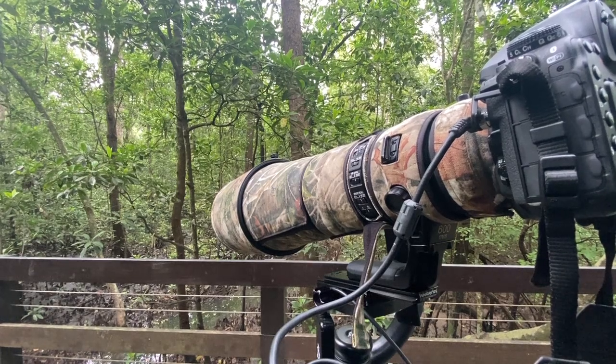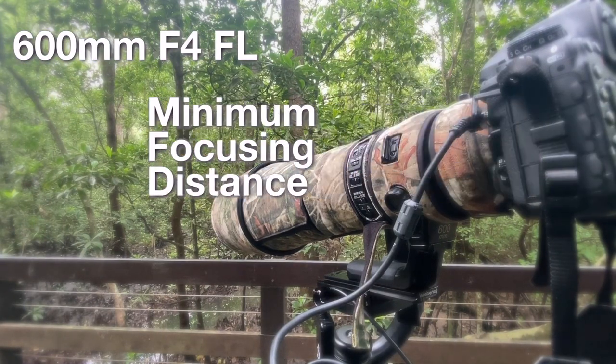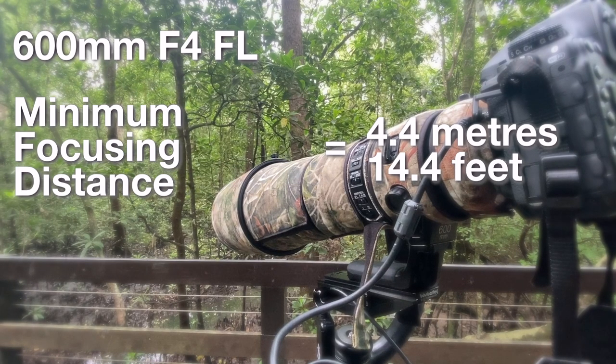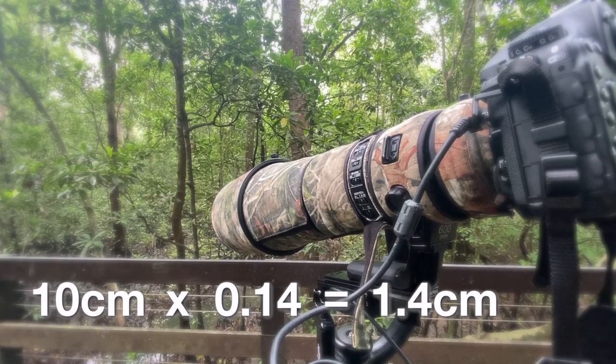My lens is a Nikon 600mm f/4 FL lens that has a minimum focusing distance of 4.4 meters or 14.4 feet. At that distance my maximum reproduction ratio is 0.14, which means if something is 10cm long in real life it will be 1.4cm long on my camera sensor.